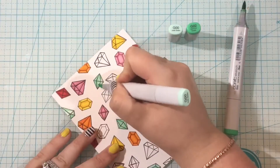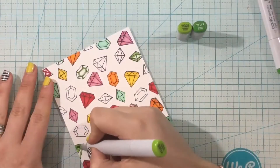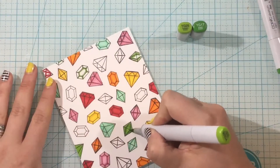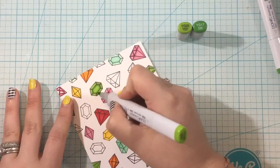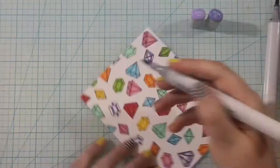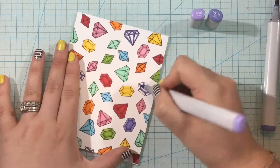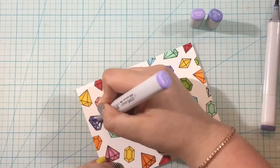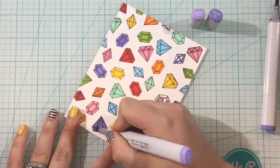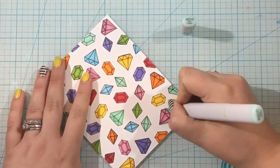I add a dark outline using my darker marker with two-color blending. I go around the edges and wherever I think there should be shading, then blend out with my lighter color. As I color, I evenly space out the gems so I don't have two gems of the same color right next to each other.